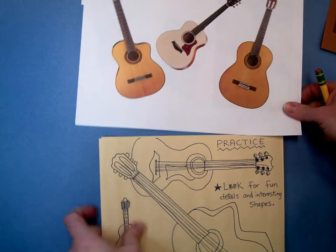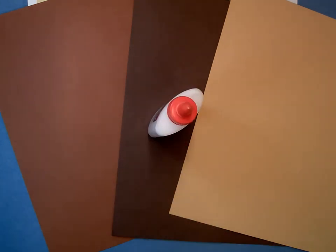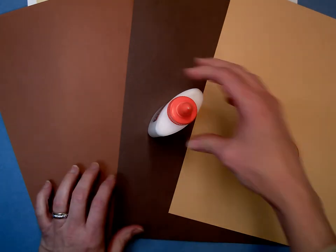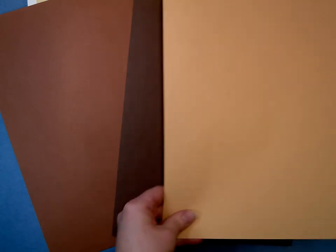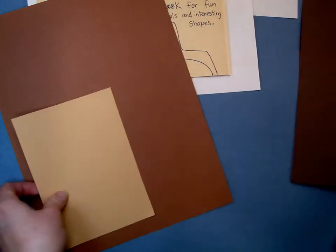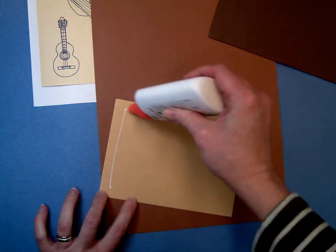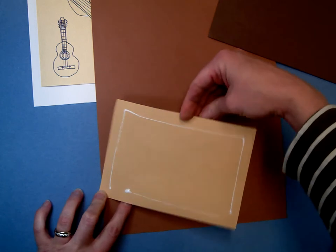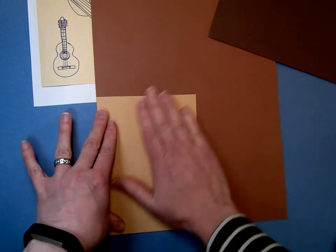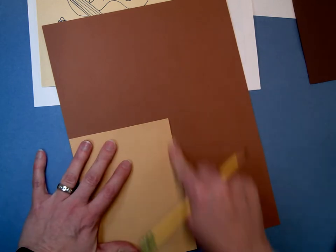Now that you've finished practicing your guitars, the next step is going to be to complete the collage. I have three different pieces of paper here, along with glue and scissors. What I did on my examples that you'll see on the wall is I just kind of cut out a shape to start my initial overlapping. I'll use these two lighter colors for now and attach those together using a small amount of glue just to get those two pieces connected — a really thin line of glue and press down. Then from here I'm going to draw my guitar how I want it to be, using this as kind of a halfway point.